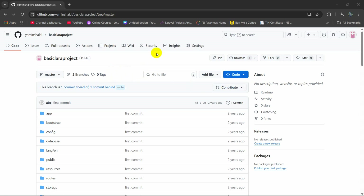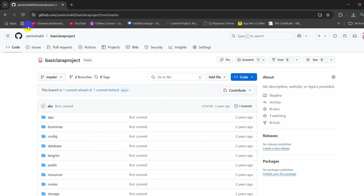Hello everyone, in this tutorial I am going to show you how to run a Laravel project downloaded from GitHub. Here you can see I have a Laravel project and I want to run this on my device. First of all, we need to download the zip file.